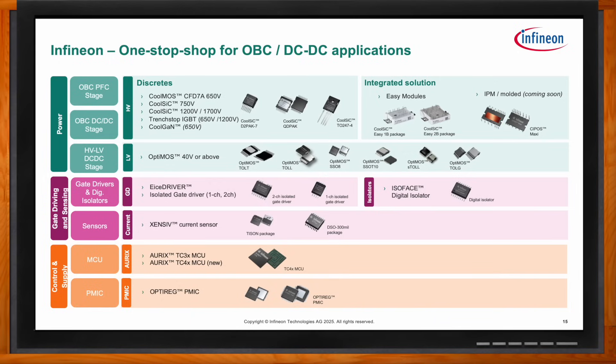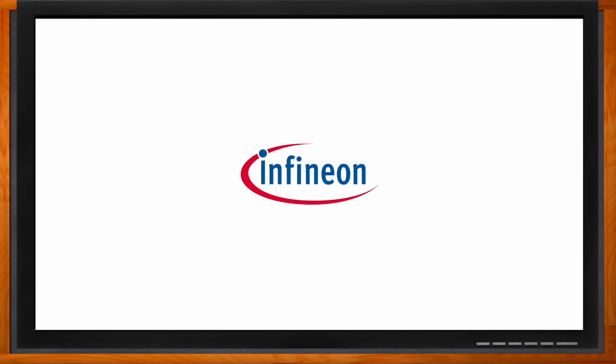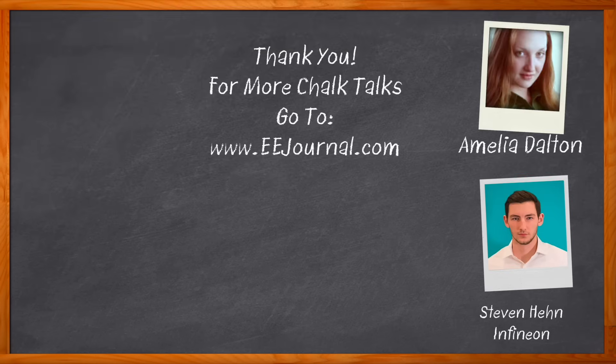That's all we have time for today. Thank you so much for joining me. And before we go, don't forget to click that link — there you can find even more information about this topic from Infineon. For Chalk Talk, I'm Amelia Dalton from eejournal.com. For more Chalk Talks, head over to the Chalk Talks section of eejournal or over to youtube.com/eejournal. Thank you.